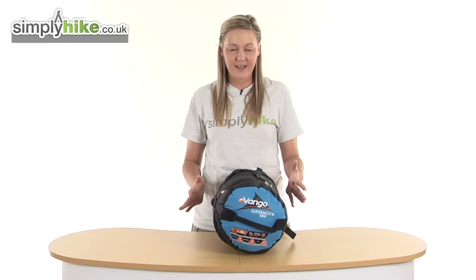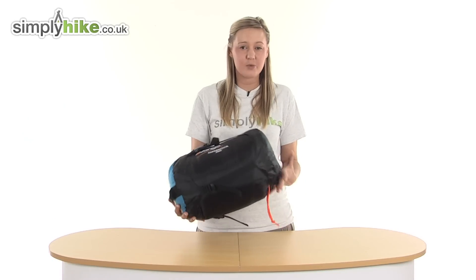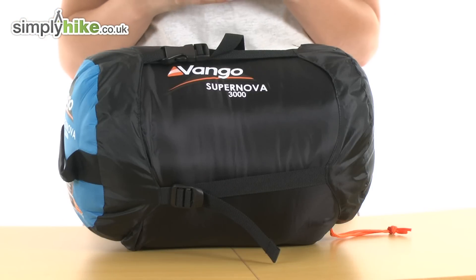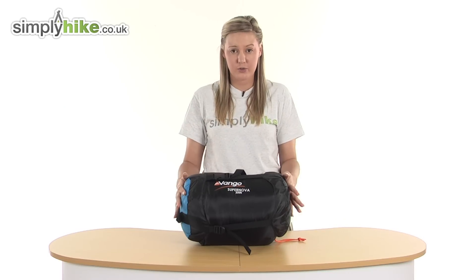Hi, and welcome to simplyhike.co.uk. This is the Van Gogh Supernova 3000 sleeping bag. It's an extremely versatile and lightweight sleeping bag weighing in at just 1.6kg. And in its compact state as it is now, it measures at just 28cm by 21cm, so it's going to make it really easy for you to store and take on a camping trip because it's not going to take up much storage space.